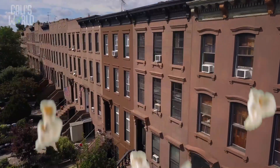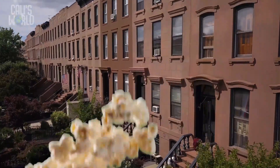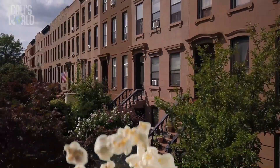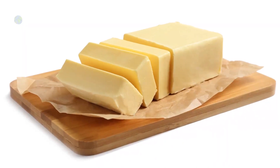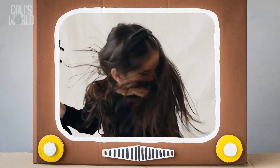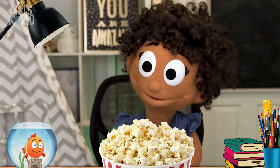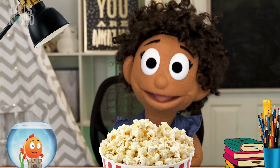That Bible story made me hungry for a salty snack, so I got popcorn! This popcorn just wouldn't be the same without salt — and butter. Too bad Jesus didn't say 'we are the butter of the earth!' Wait, did he? No — Jesus said we are the salt and light. Not actually salt and light, but like salt and light, we can make a big difference when we do what God wants us to do.